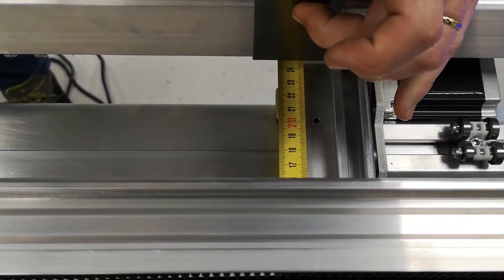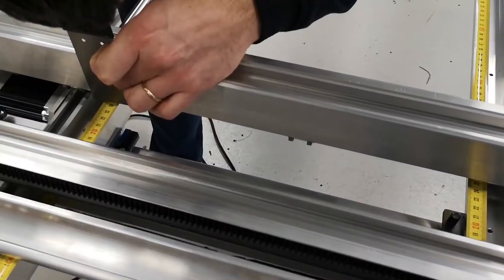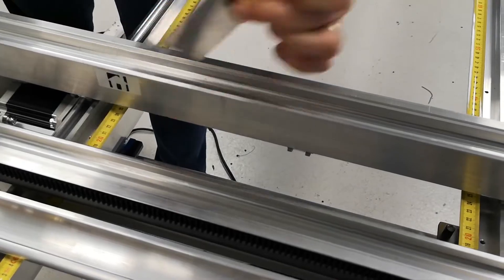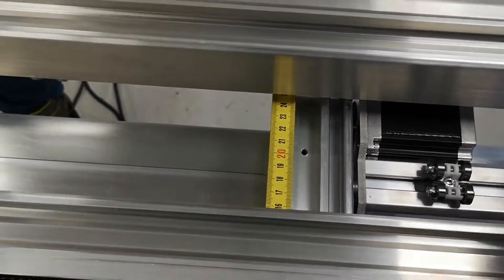Check your measurements — they should be fairly similar. Here is a reference measurement. In my case, 240 and 239.9.